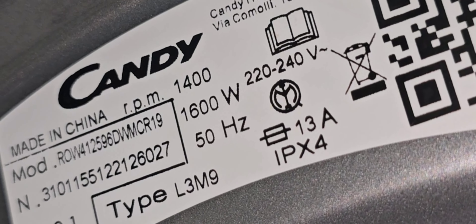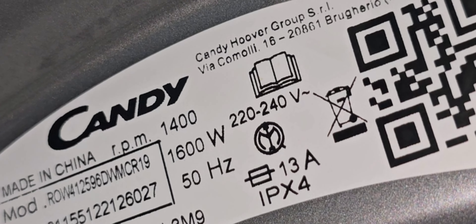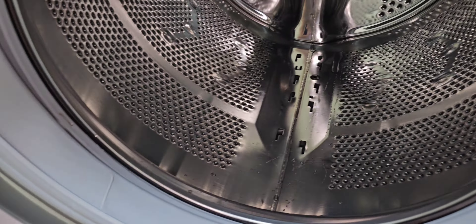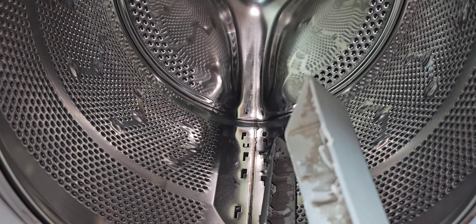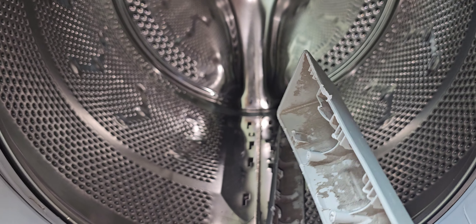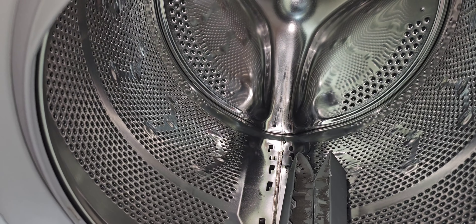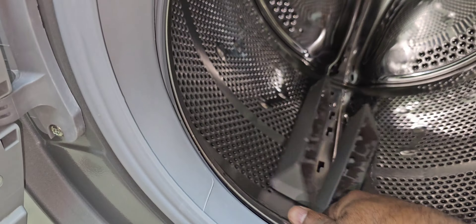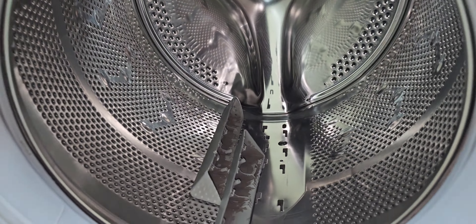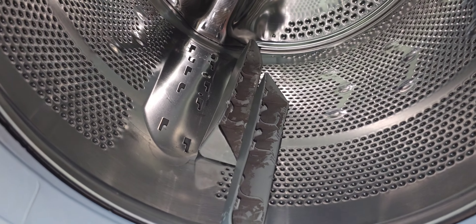This model is row one, four one two five nine six DM CR one nine. This machine is having a problem with the lifters — this one is already broken, as you can see. We have to replace the lifters. This one has a seal type but it's very difficult to fix. All three lifters are already broken, so we have to fix new lifters.